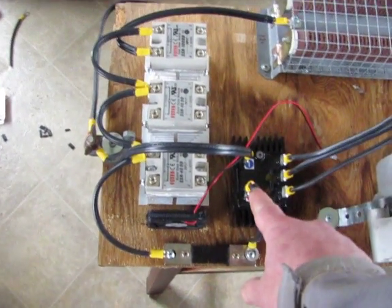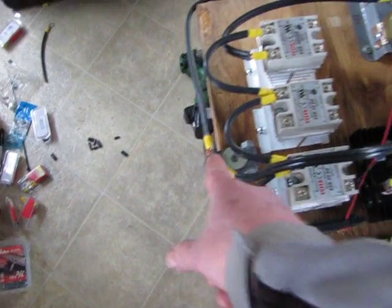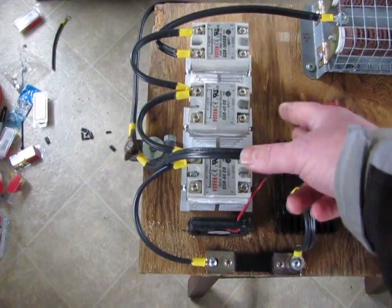The power comes in. This one goes down to battery. This is the positive side, and this is my negative terminal. Positive comes through and goes through my 100 amp shunt, which I've hooked to the electronic board.